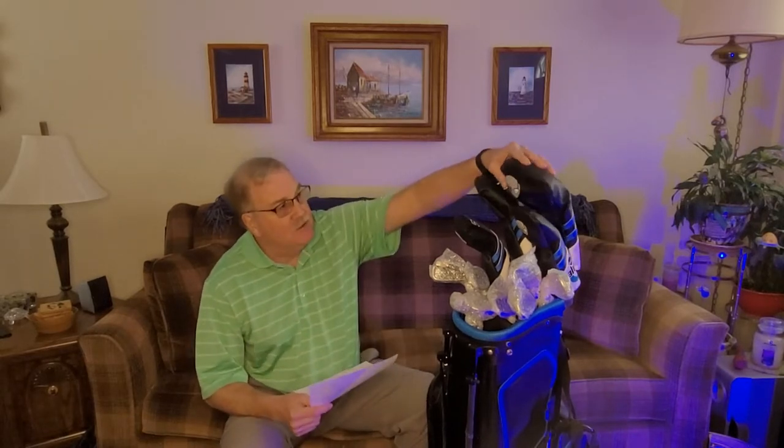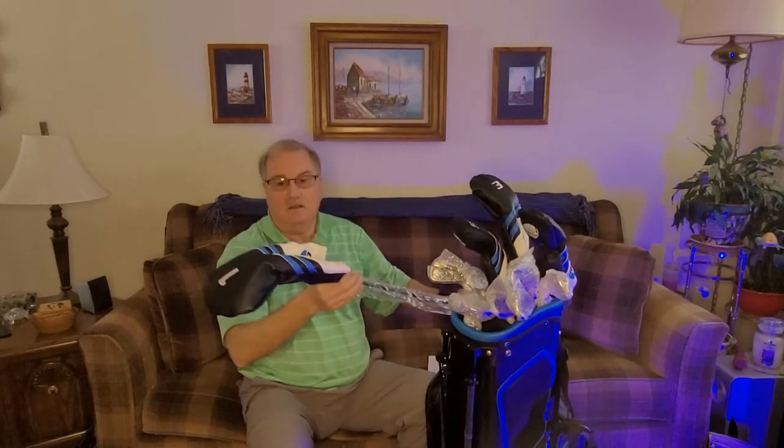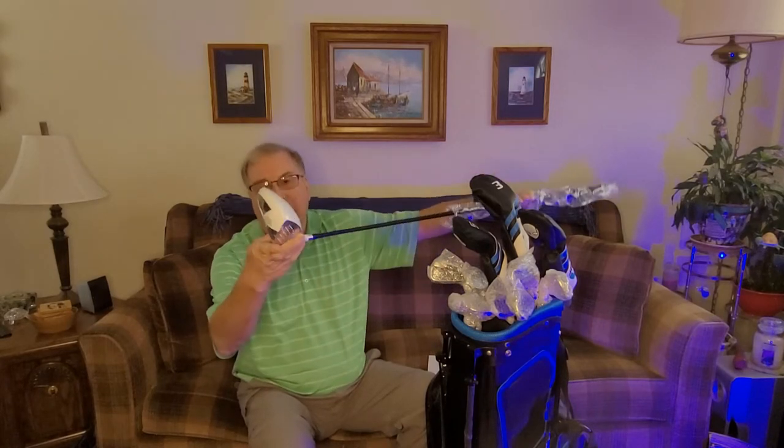I have my cheat sheet here. Let's start with the woods. The big one here is the driver — it's a 460cc oversized aerodynamic head hyper titanium driver to increase head speed and maximize distance. The extra thin crown on the driver helps lower the center of gravity to optimize ball flight and forgiveness. This club has a graphite shaft. And there we have the Alien driver.